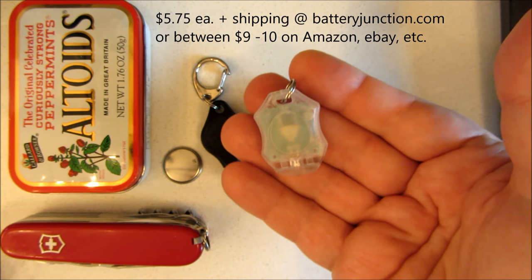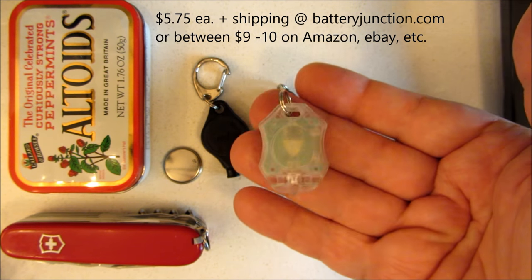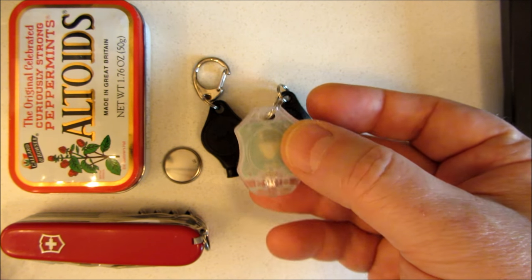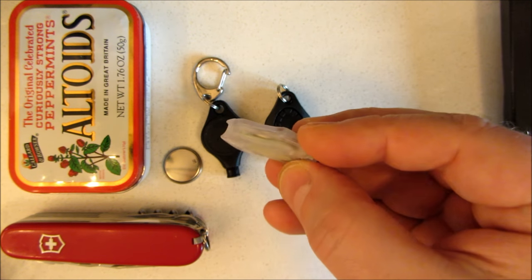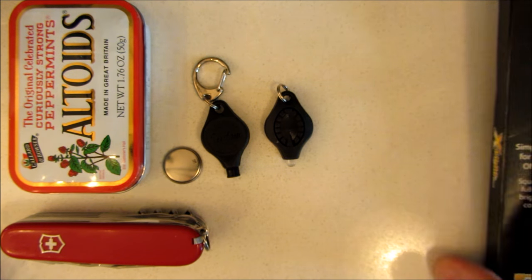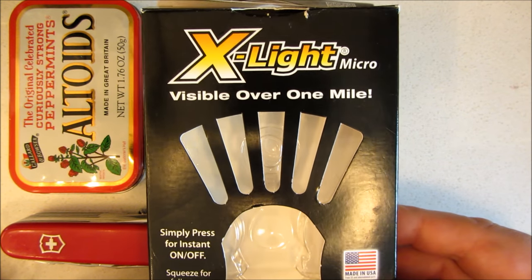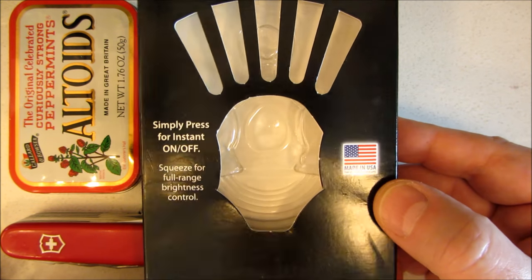But they'll ship you up to four of them for the same shipping price — I think it was like three or four bucks. And if you buy $50 worth, which would mean nine of them, shipping is free. So I bought a couple of them under that one shipping charge. It's called an X-Lite, made by LRI, Laughing Rabbit Incorporated.